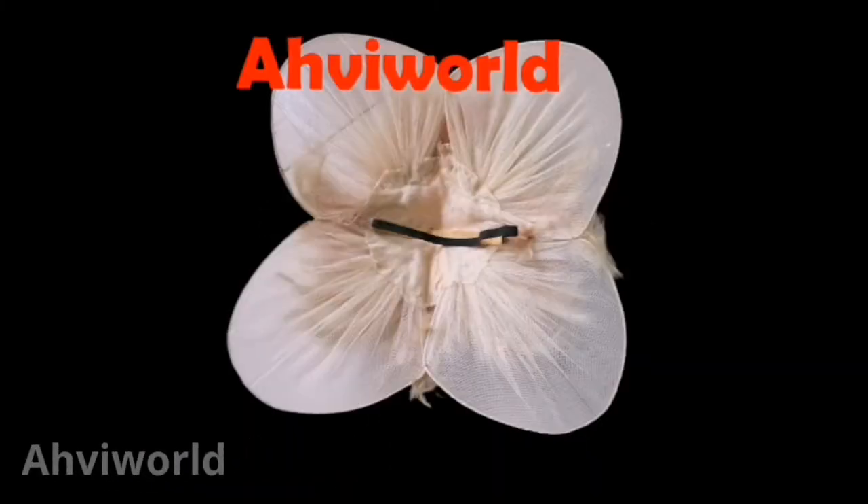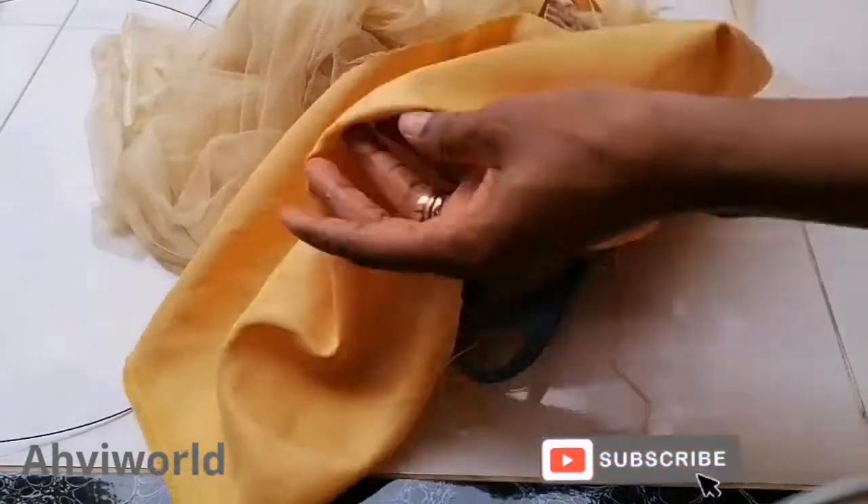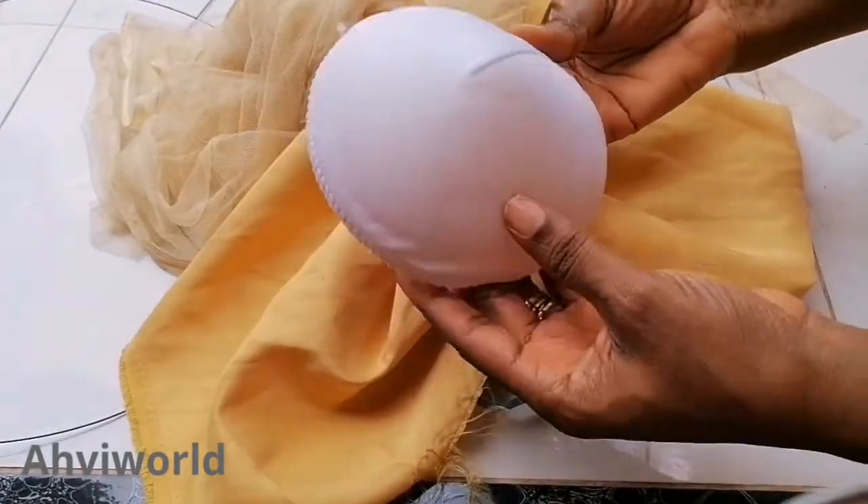Hey guys, welcome back to my channel, this is Avi Word. In this video you're going to learn how to make this beautiful butterfly fascinator. Let's get started.